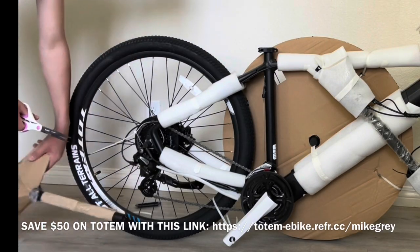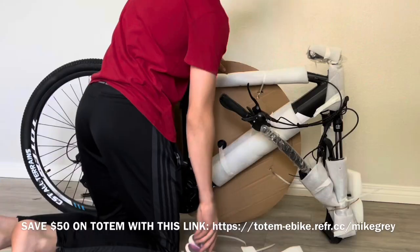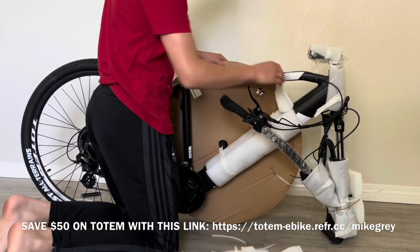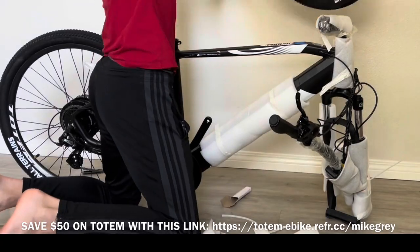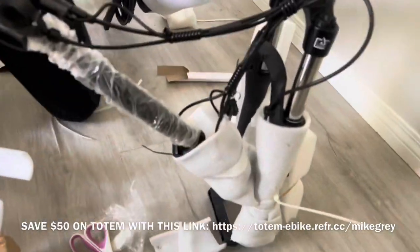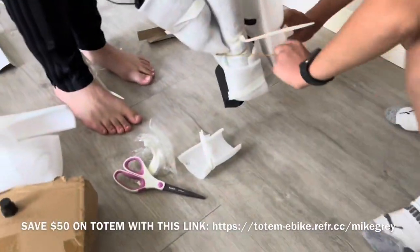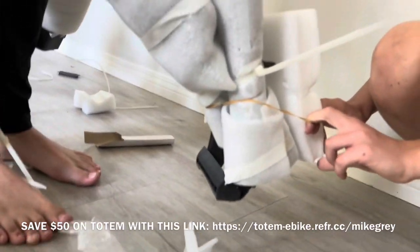Once you have everything out of the large box, grab a pair of scissors and start cutting away all of the protective layers. There are a lot of them, it'll take a few minutes. It does come well protected, which is good because that way there's no damage in shipping. We didn't see any damage, no nicks, no scratches, or anything like that, so we're very happy with the condition in which this arrived.